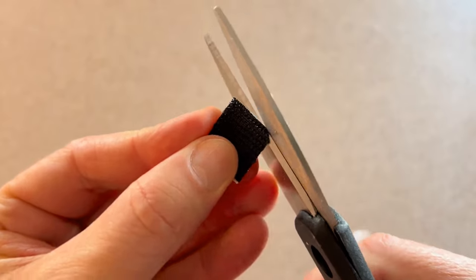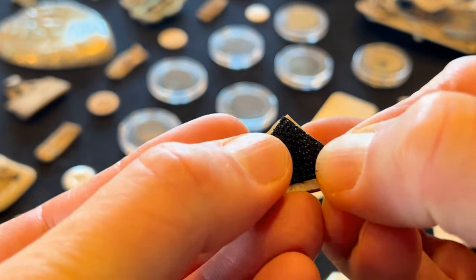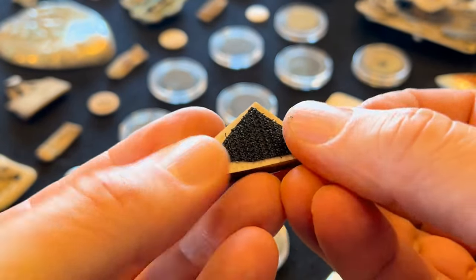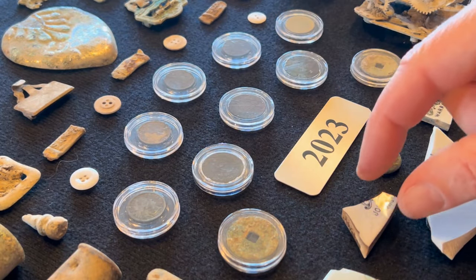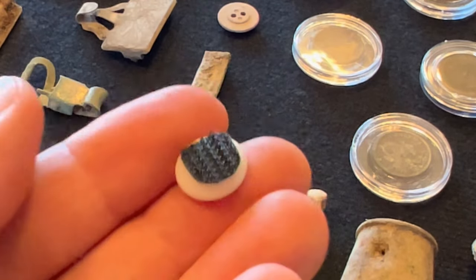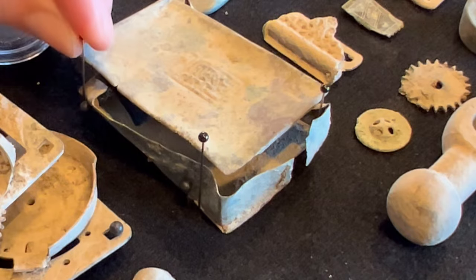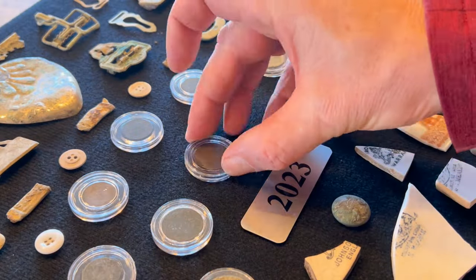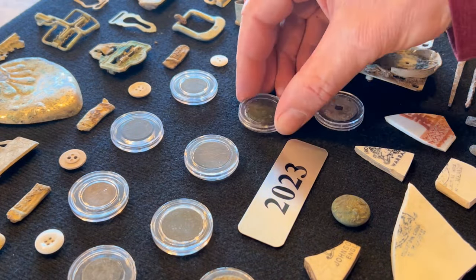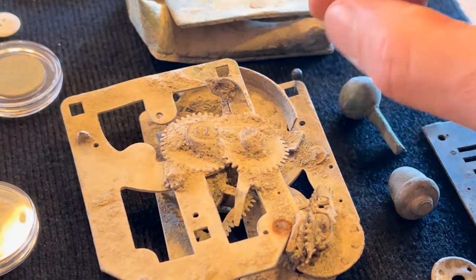After you're done, go back and make your final adjustments. When it comes to velcro, use the hook or rough side to fasten items to the board. For objects you're using velcro on, cut small pieces and trim them to size, stick the velcro to the back, and you're ready to secure the relic to the board. I'm pretty selective with velcro — I'll use it on smaller, lightweight items and on things I don't worry about damaging.